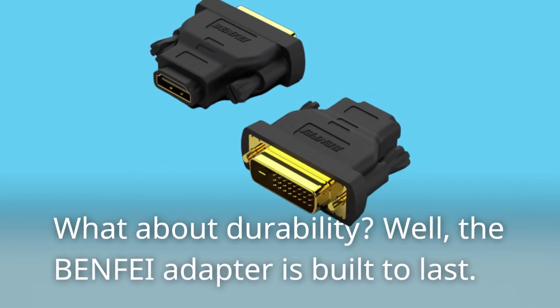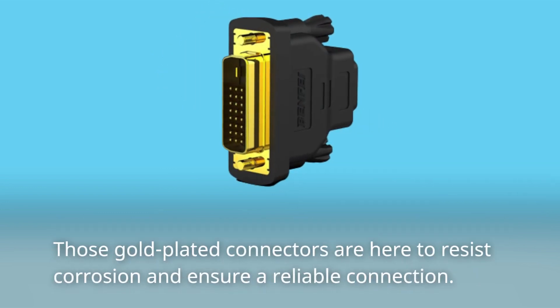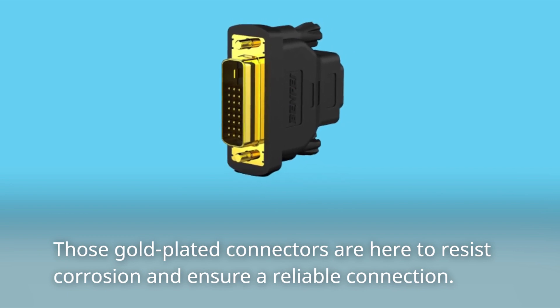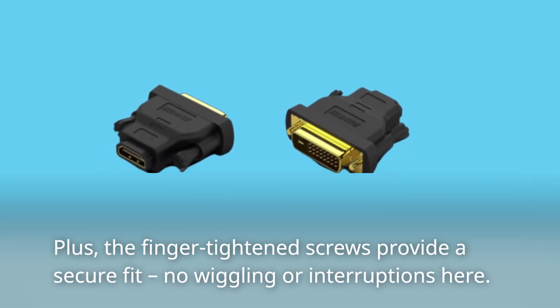What about durability? Well, the BENFEI adapter is built to last. Those gold-plated connectors are here to resist corrosion and ensure a reliable connection. Plus, the finger-tightened screws provide a secure fit — no wiggling or interruptions here.